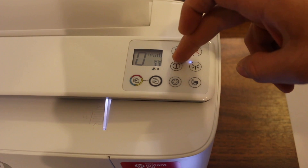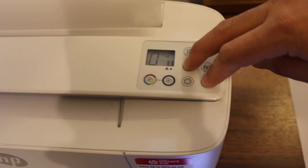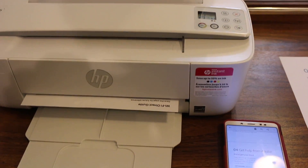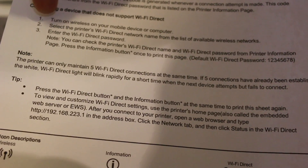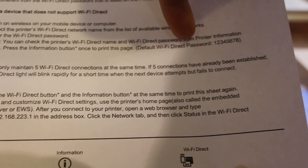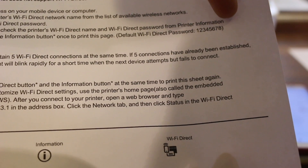In case the password doesn't work, press the information button and the Wi-Fi direct button altogether — it will print a page. On this page it will display the password of your printer, so look for the Wi-Fi direct password. As you can see, the default Wi-Fi direct password is 12345678, but if you have changed it, the new password will show up here.